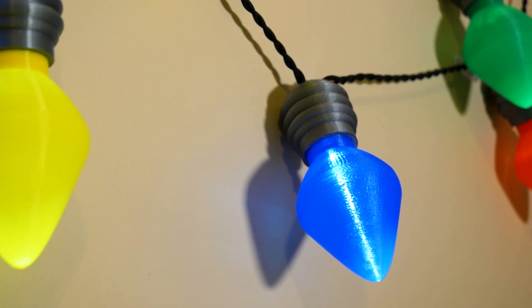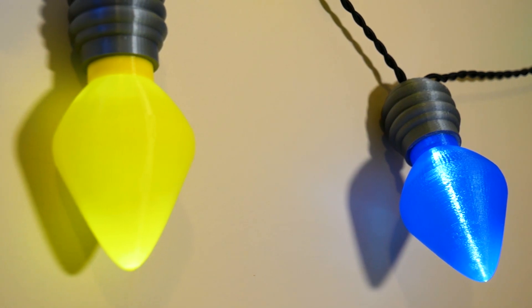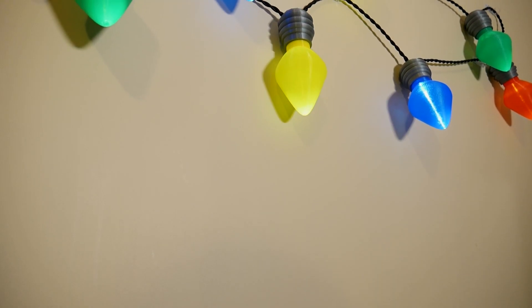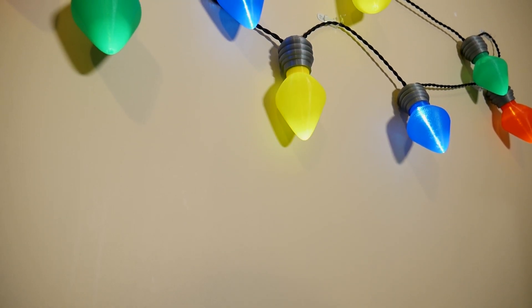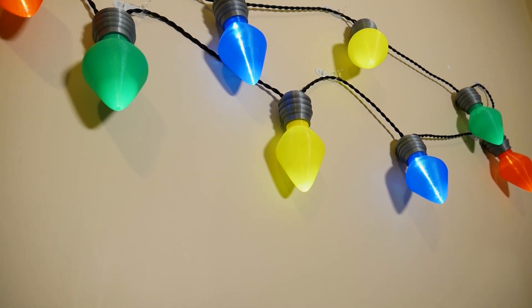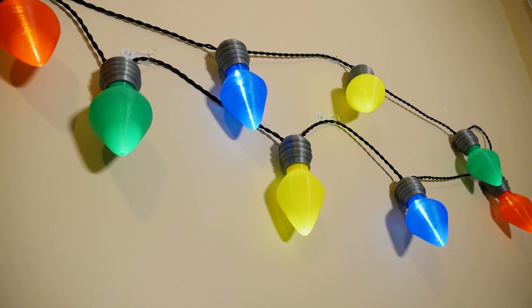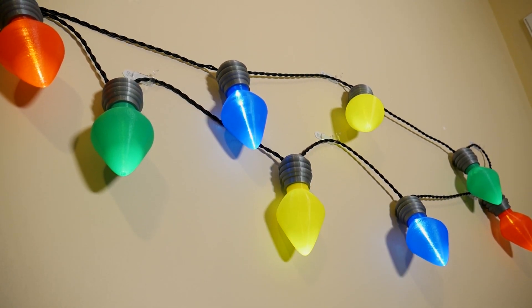That's gonna do it for this video. I'll have a write-up for this project at some point, and the file for the bulb will be up on Thingiverse. Thank you for watching — consider subscribing for more content like this, happy holidays, and until next time, this has been Blitz City DIY. I've been getting a lot of comments that I say my channel name way too fast, so I'm trying to slow down — but you have to bear with me, I'm from Boston.